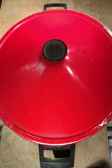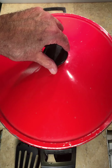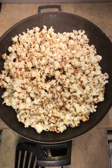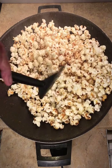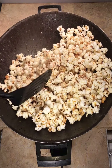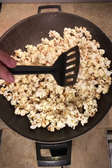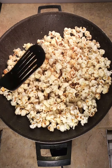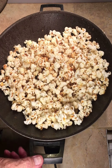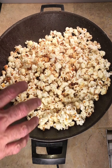Okay, we're about done here. Just going to give it a little stir. I left it in there a little long, so some of the bottom ones got a little brown, but for the most part they came out really good. You can see they're sticky — they have the sugar on them. You can eat it like that if you just like it sweet.